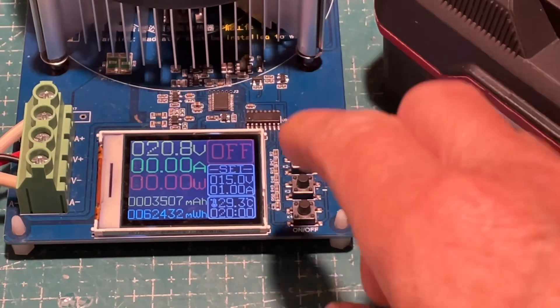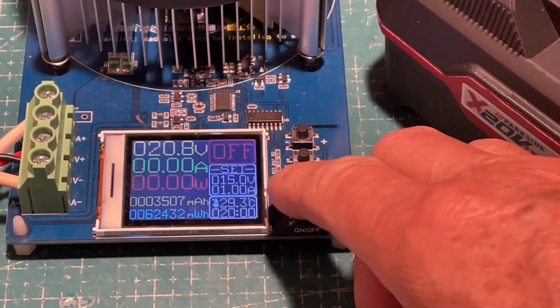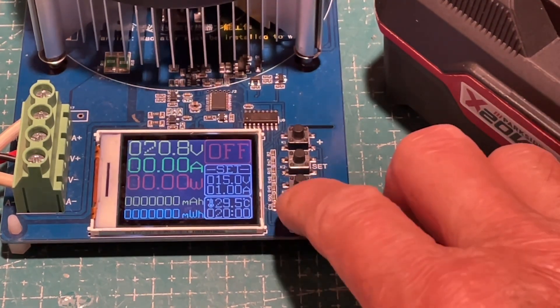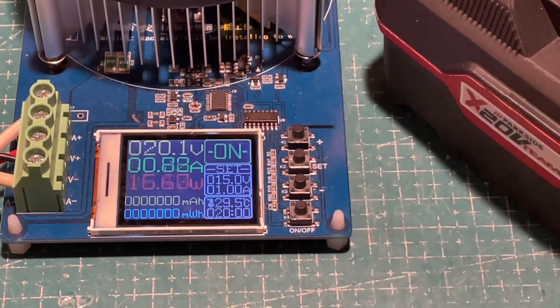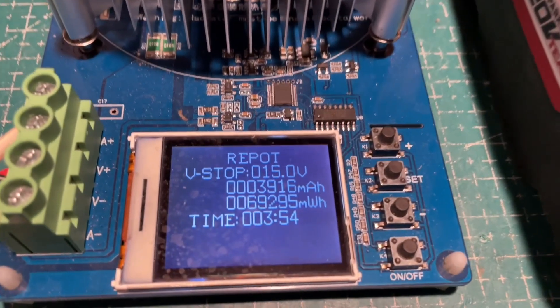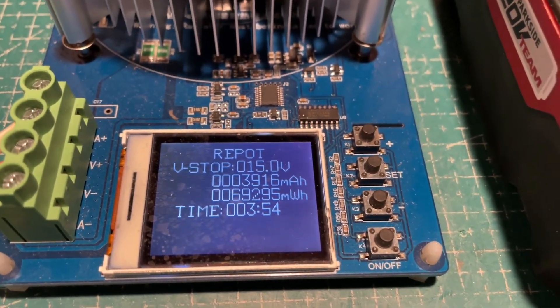The cutoff voltage is 15 volts, though the battery will probably cut off before that, maybe at 15.5 or 16 volts. We'll see how long it takes. Okay, time's up — three hours and 54 minutes.